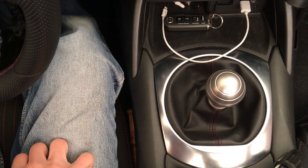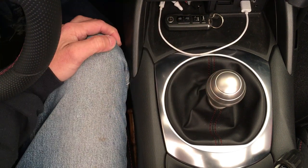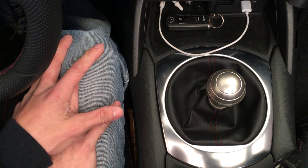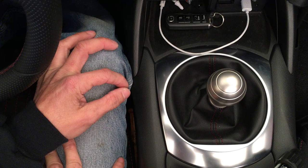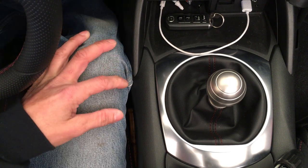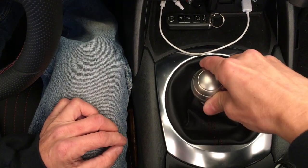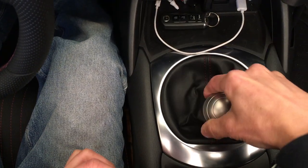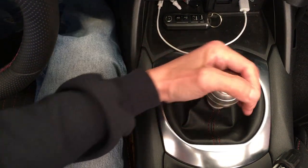I'm doing a review on my Craven Speed short shifter. I've had it for several months now. It took about a thousand miles or so to break in. When it was new it was very notchy, obviously very mechanical, and still is very mechanical and still notchy, but it's a lot smoother than what it was when it was new. Let's take a look at that.